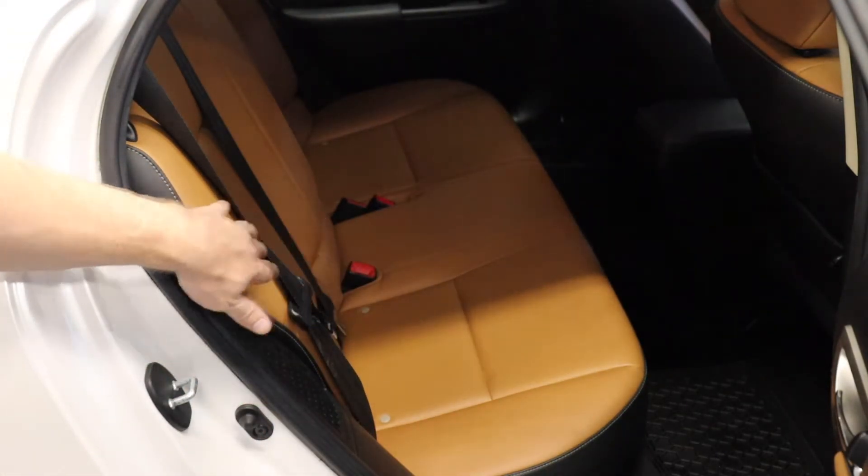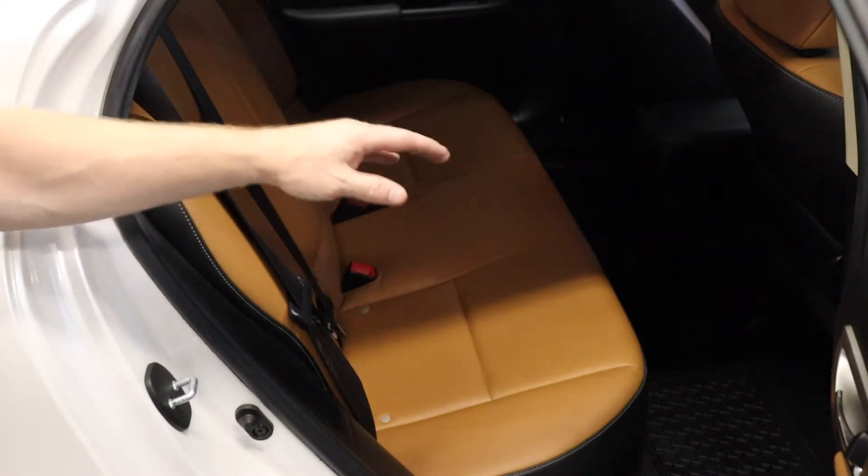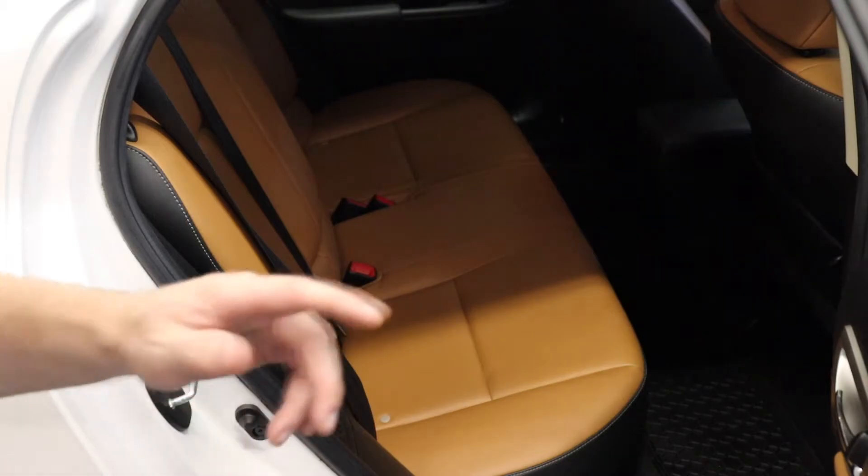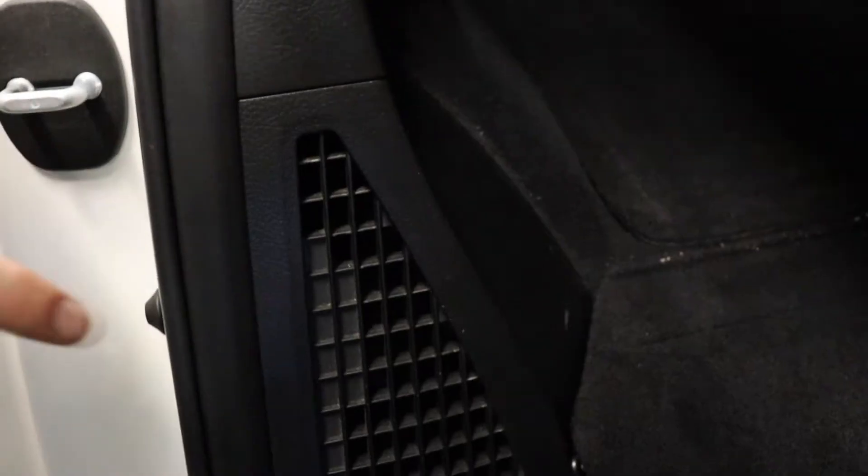There's a filter under here. The best way to access this: fold this rear seat down and then get to the edge. You can actually pry it off with your hands or use a pry tool. We just come in nice and easy, grab the latch, and lower this as the 60% seat, just like so. And you can see the vent here where it comes around — here's the edge where my fingers are. You can actually pry up on that or just get a plastic pry tool and pop that off.